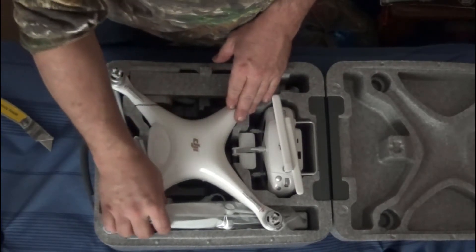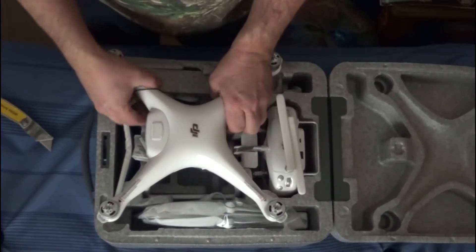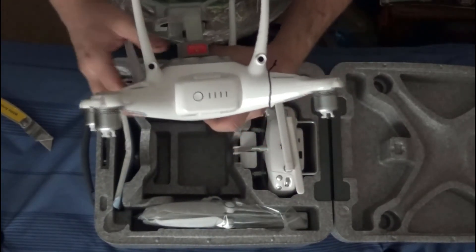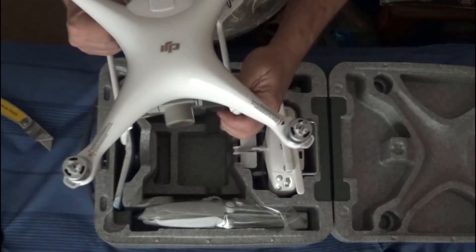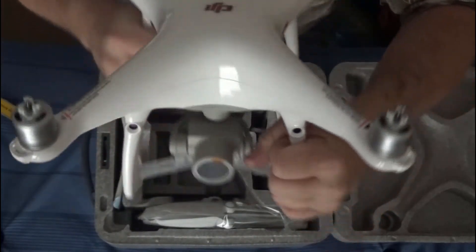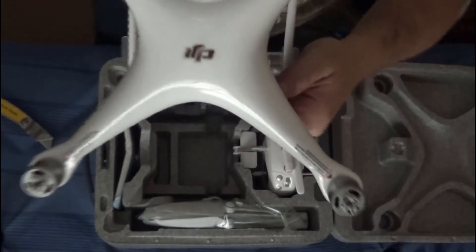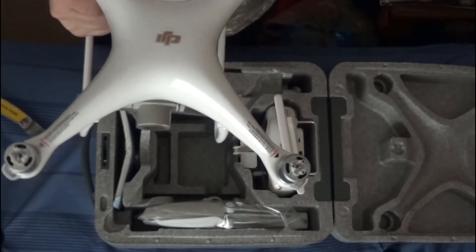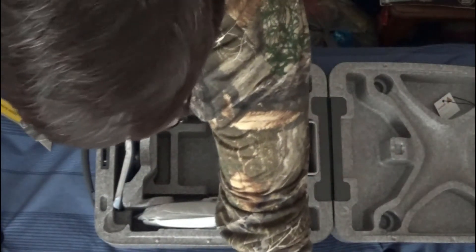First thing, I pull the drone out of the box. This is the Phantom 4 Pro Version 2.0 — it's wonderful. There's the gimbal and the camera and the logo on the top, as I put it upside down for you. Just kidding. I'll set the drone aside and now we're going to go for the...